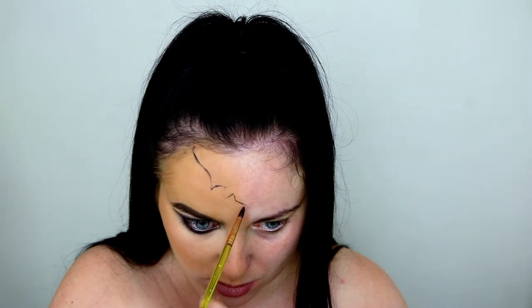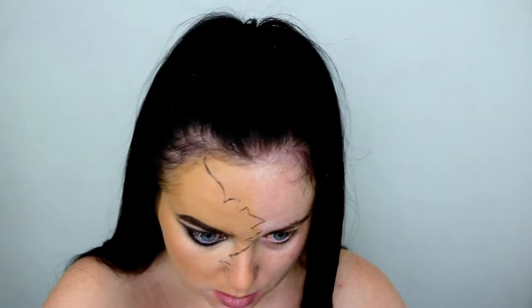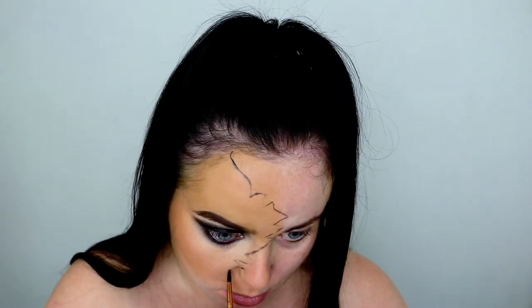Then going back in with the black face paint and I'm drawing on the crack down the center of my face. This is going to divide the normal portion of the face from the spider woman portion. I'm not doing this in any particular order — I'm just sort of winging it.